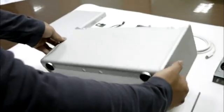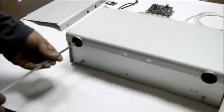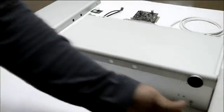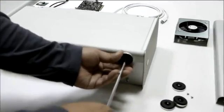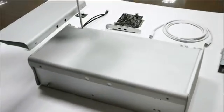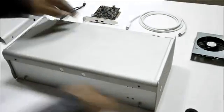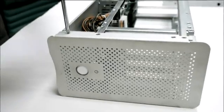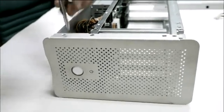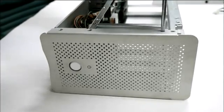Then unscrew the 4 screws on the other side and remove the other side bolt of the enclosure. Next, remove the front panel of the enclosure by unscrewing the 8 screws of the panel on each side.